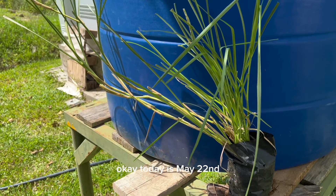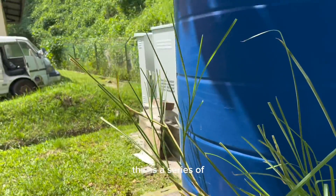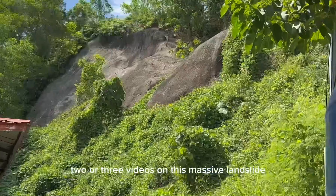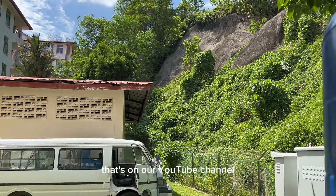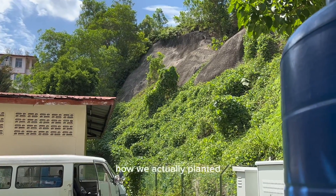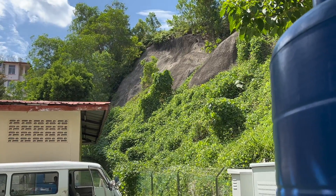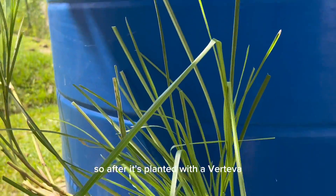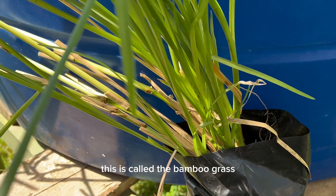Today is the 22nd of May 2023. We are doing a series of two or three videos on this massive landslide, this massive slope — it's a valley. We've already done one that's on our YouTube channel, showing how we actually planted it. It's bioengineering, it's green engineering, an evergreen solution. After it's planted with vertebra, these very green young plants — this is called the bamboo grass.